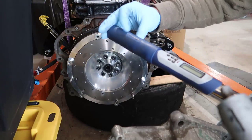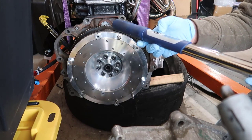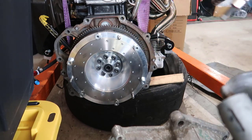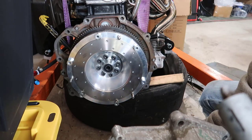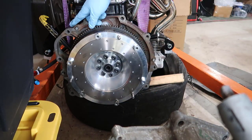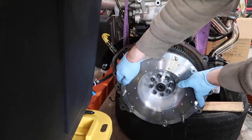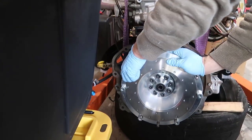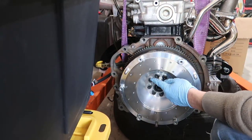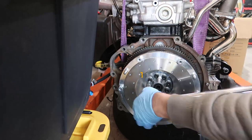Now I'm going to start at the minimum torque range, which is 15 foot-pounds. There is a torque sequence here, and I'm using the starter motor hole to hold this from moving. From here I'm going to number the bolts — this one is my number one — and torque it to 15 foot-pounds.